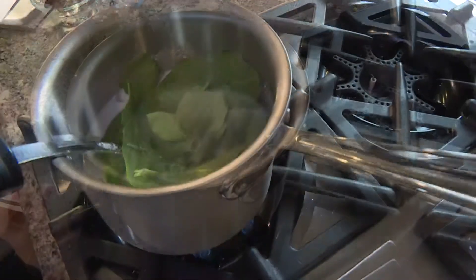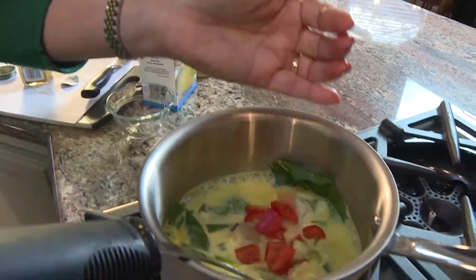Then you just start adding in your vegetables. This is basically like a one-pan wonder. So there you have it — your fat-burning soup for the New Year.